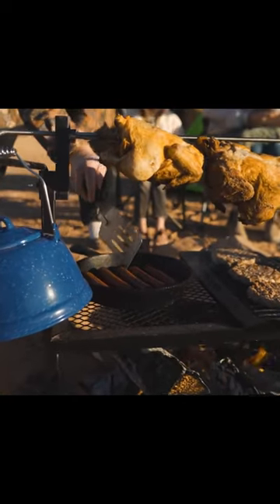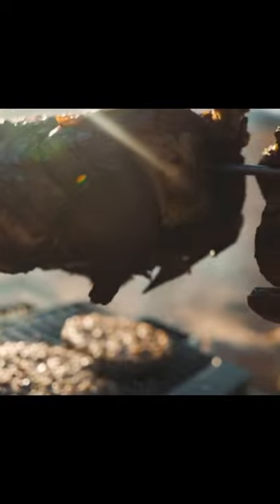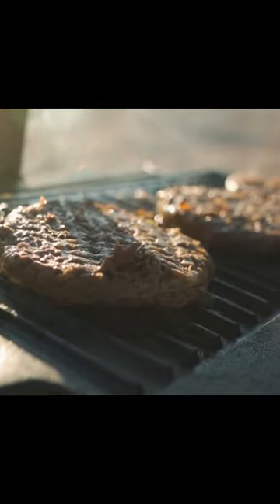If you're feeling adventurous with your outdoor cooking skills, this versatile rotisserie and spit camp grill has everything you need for a delicious meal outdoors.